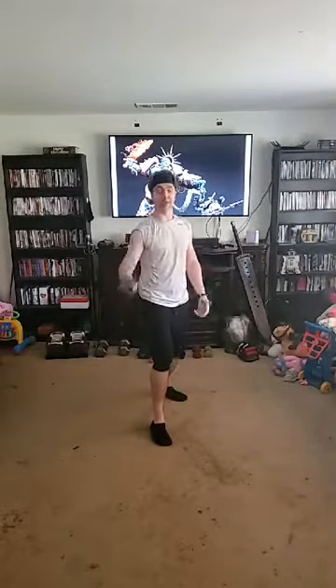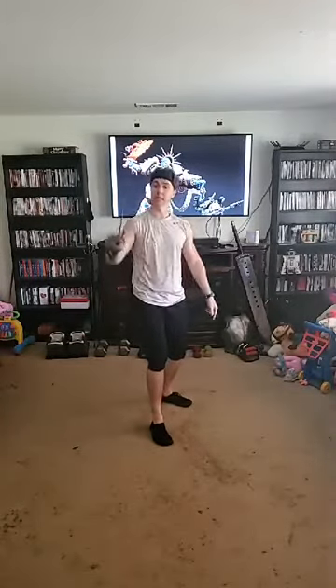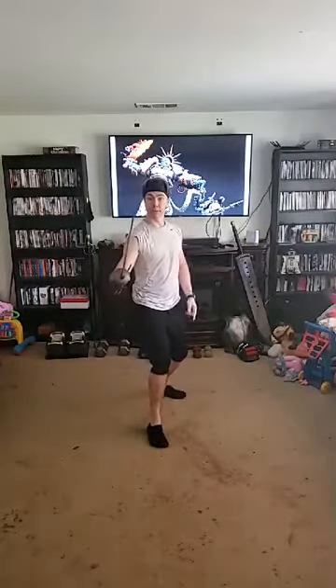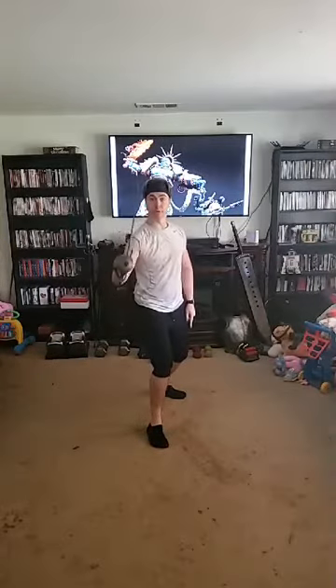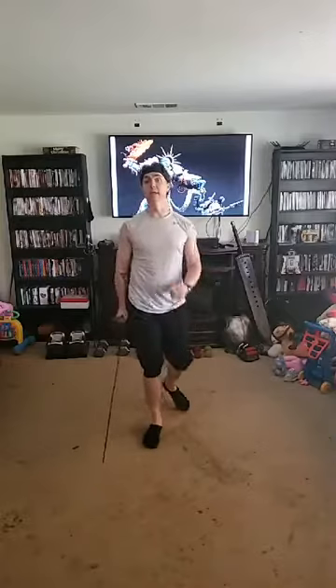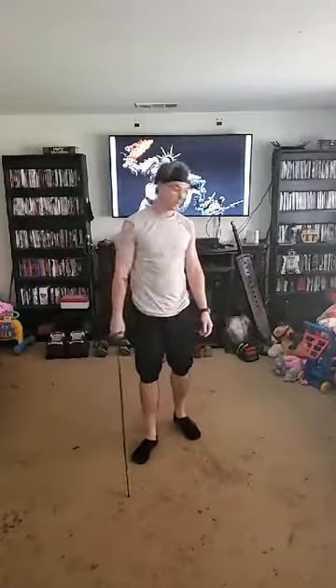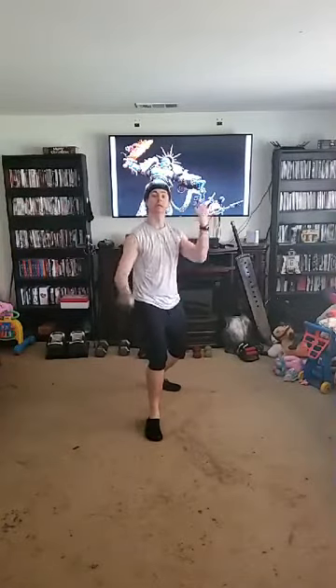From a high guard the same concept applies. I've seen a lot of people in their high guard add extra movement when they extend — you don't need that extra movement. The tip extends, your arm gets drawn into it. Tip extends, arm gets drawn in. Wherever the tip's going — try not to get that extra movement.